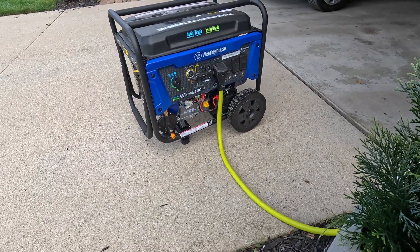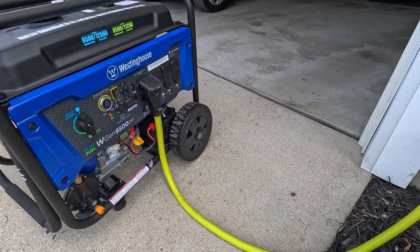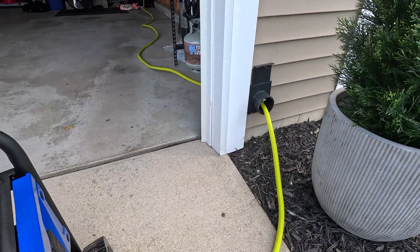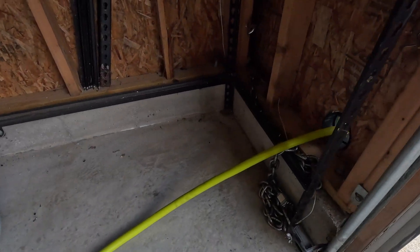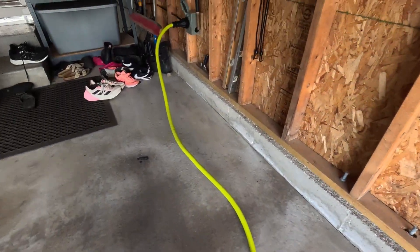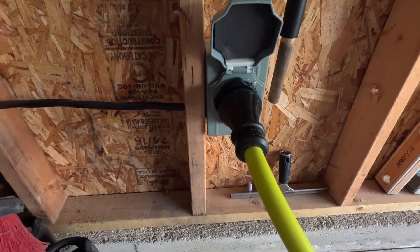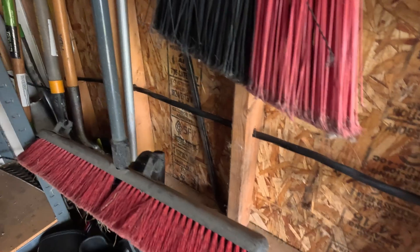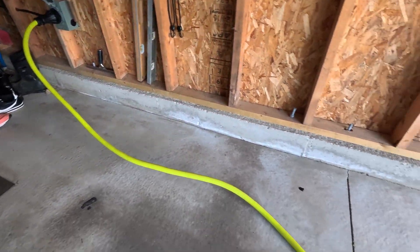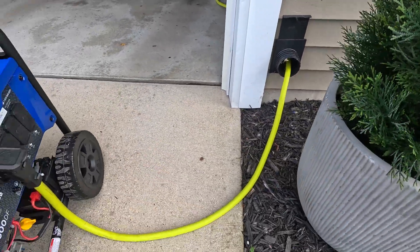Here's a little bit of footage of how I connected to my house. I got a 25-foot 50-amp extension cord that goes from the generator through a blast gate I mounted to my house — that blast gate is from a wood shop dust collection system. It gives me an easy pass-through so I can still close the garage door when the generator is being used. That way I don't have to worry about fumes or carbon monoxide coming in.